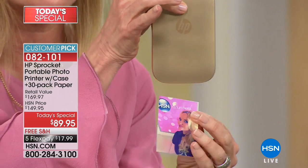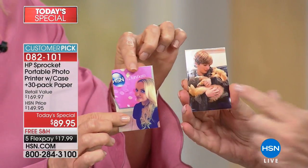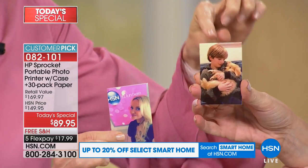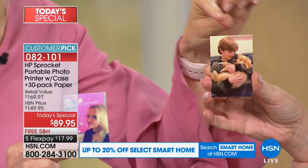Here's the gold one, by the way. This is Julie's baby and my baby — my baby is the boy, her baby is the dog. These are special memories that you can print out on the spot.